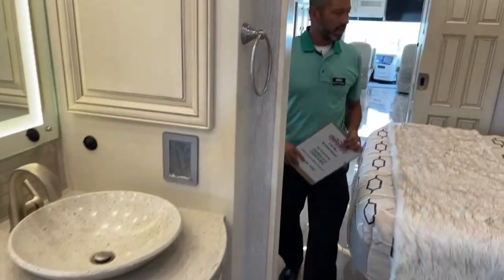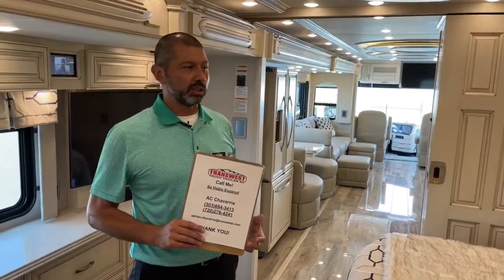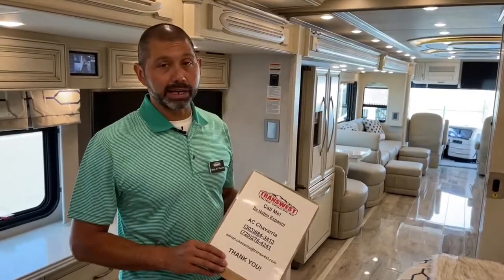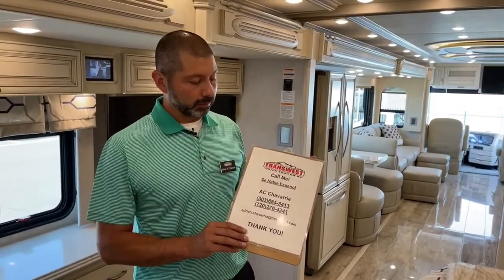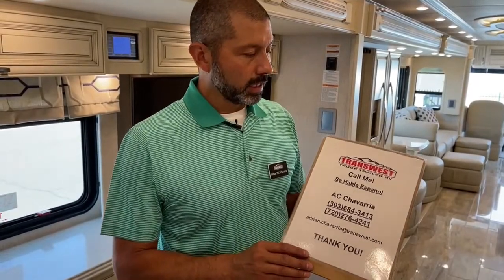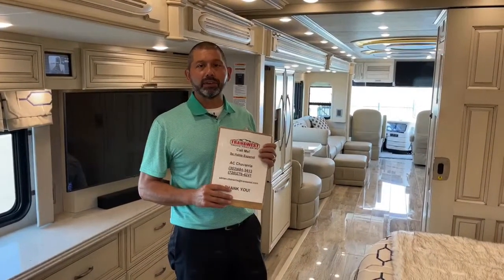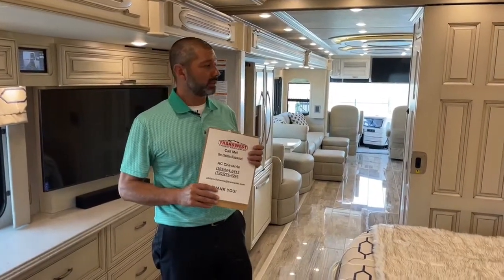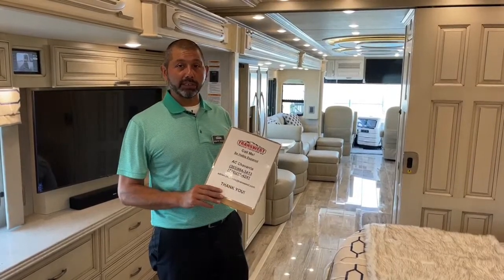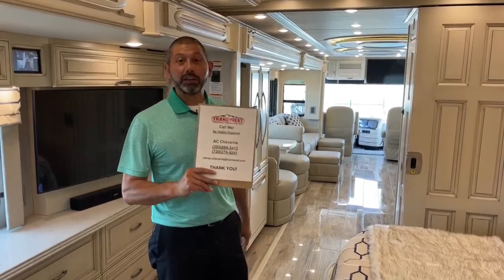And that's pretty much it — I just wanted to give you an overview, some basics. There's plenty of stuff out there if you really want to get into specifics, and I'm more than happy to talk to you about anything you want me to clarify. You can contact me via cell phone, text, or email. I also speak Spanish. I just want to tell you again: have fun. Life is short, so enjoy it. If you have the luxury of being able to have a coach like this, take it out. Have a great time with your family, kids, grandkids, and friends. Send me pictures if you're out there having fun so I can post on my wall. Thank you guys, and we'll see you next week.